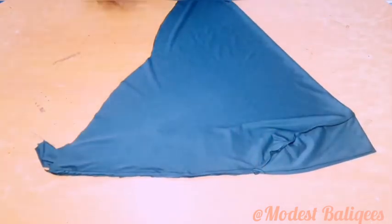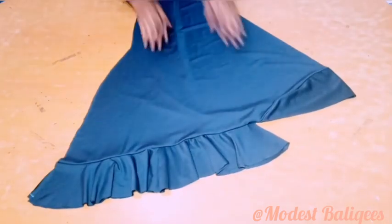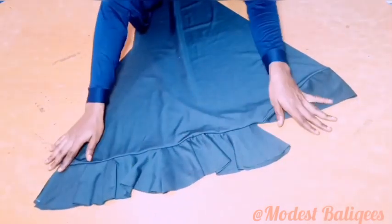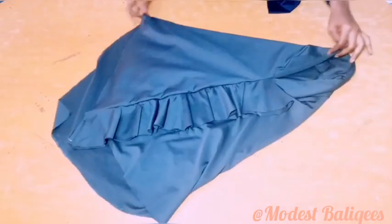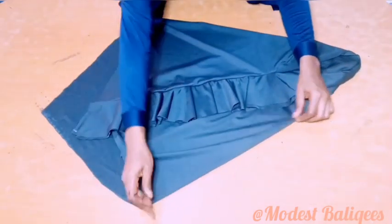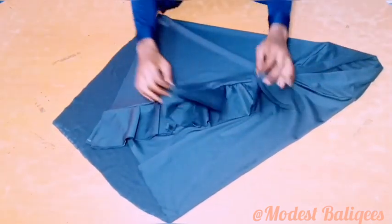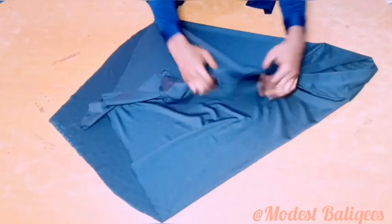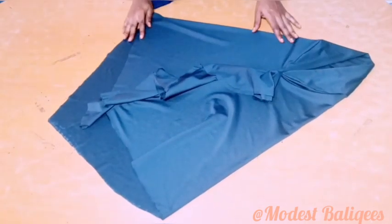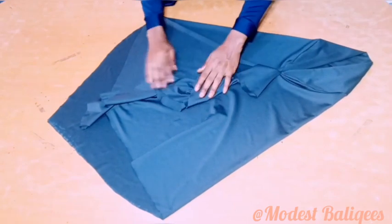After stitching on it, this is what we're going to have. I'll turn it to the right side, and on the right side this is what it looks like. This is the final look of a jab with ruffle. The next thing we're going to do is just hem down the parts, then take it to your interlocking machine and interlock it.